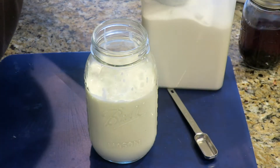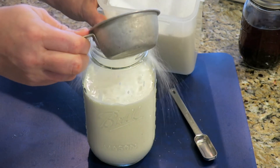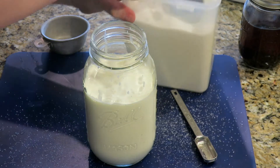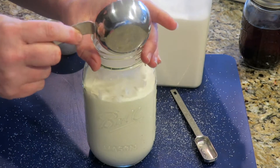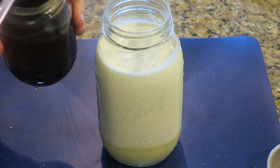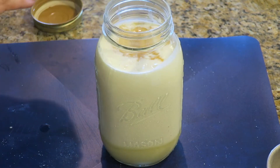Three quarters cup of sugar — not three cups, that would be a lot! Three quarter cup of sugar. This is about a half cup. The original recipe called for just a teaspoon of vanilla, but I really love vanilla in my ice cream, so I do a tablespoon. Feel free to do less if that's your preference.